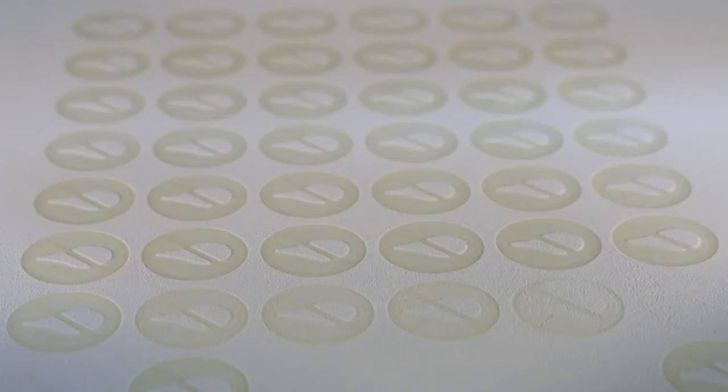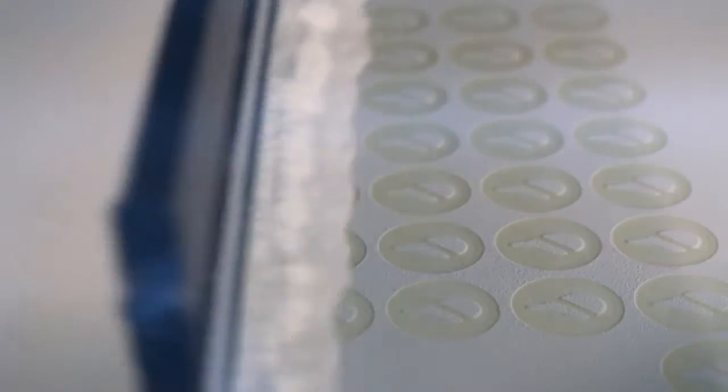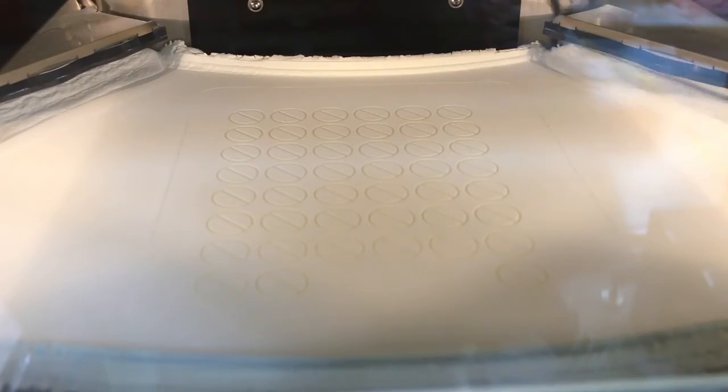Here you see how laser sintering works. The plastic powder is melted by a laser. When this layer is finished, the bed moves down by 0.1 mm and the next layer of powder is spread out. Then the next layer is again melted by a laser, and that's how the parts are printed layer by layer.